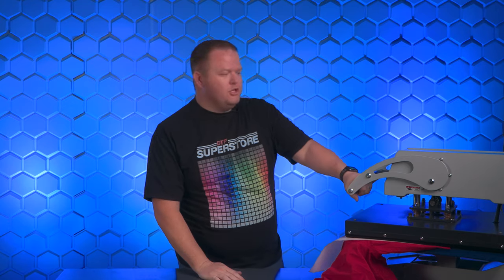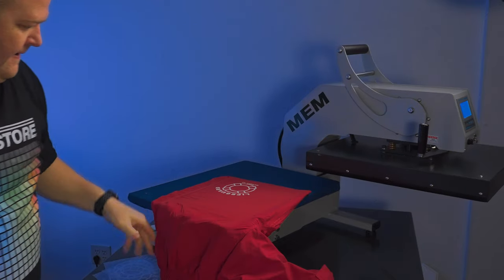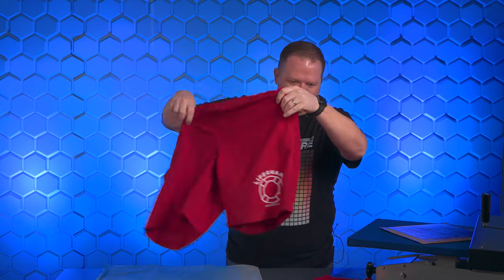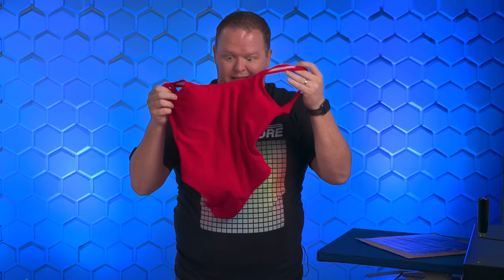So let's do the second press. As I've mentioned in other videos, you can do it for 5 seconds or 20 seconds — it really doesn't make a big difference. So because I'm impatient, we're just going to do a few seconds for that second press. That looks fantastic. Hopefully you can see it on camera — I'll pop it up here by the closer camera. That looks good.